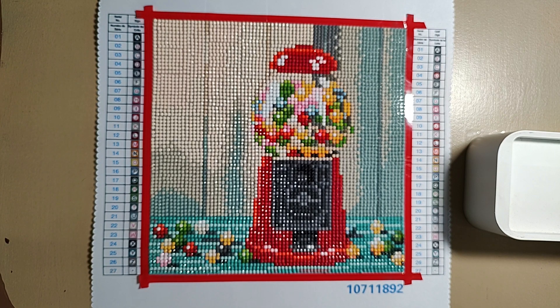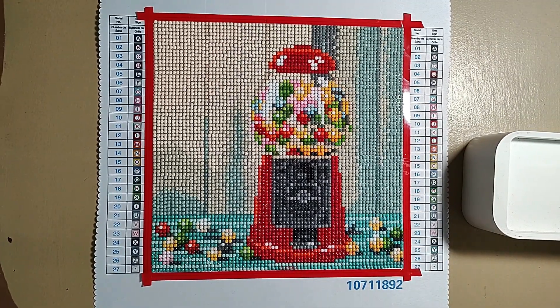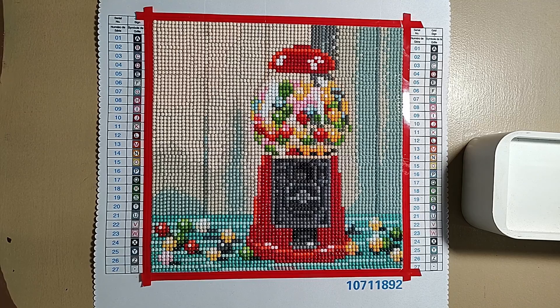Would I buy another Make Market kit? Yes. I think I need to buy a Make Market kit that's like a 40 by 50 or larger to actually see if I'm okay with their rendering, because this is so small. I don't like the way these are charted, but would I like the way these would be charted by any company at this size? Probably not.